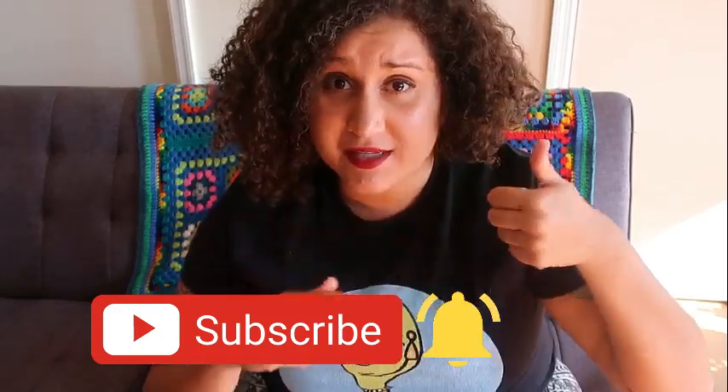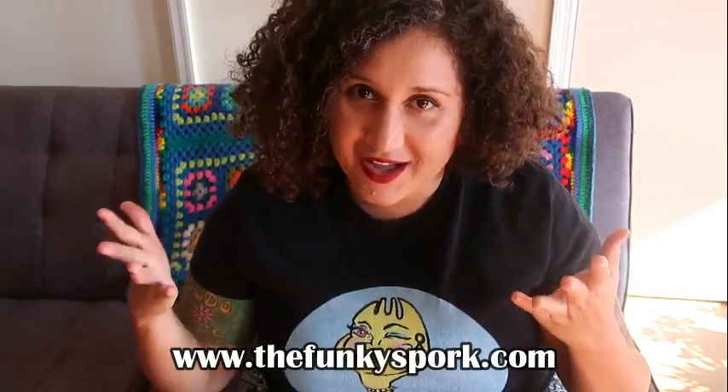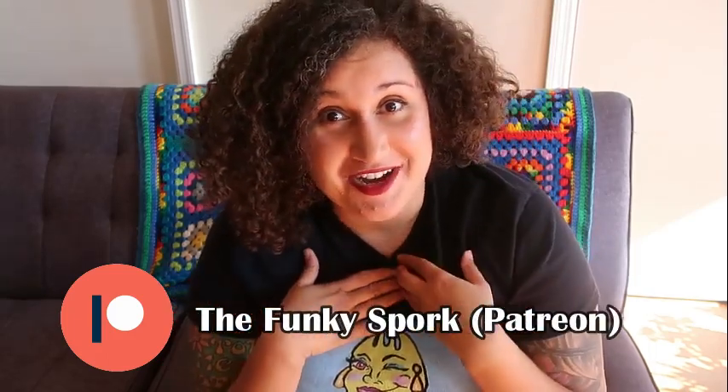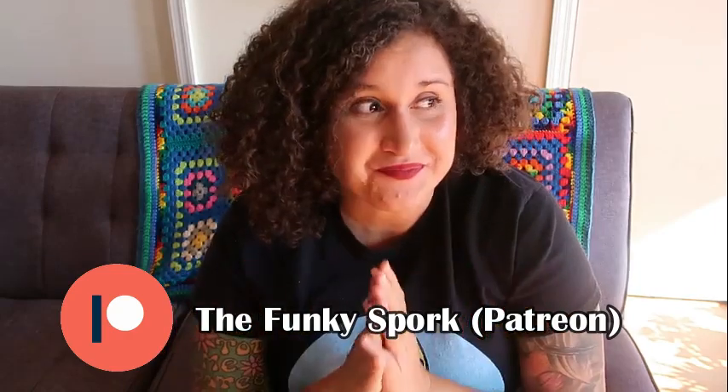If you like my content, please help me by clicking that like button, subscribing to my channel, and pressing that bell button for more notifications. I also run a blog with all of my amazing recipes and farm-to-spork features where I feature local players in our food system — that can be found at www.thefunkyspork.com. I also have a Patreon, so if you're moved by my content and want to support me, please support my Patreon channel for just a couple of dollars a month. Your support will help me continue to produce all the content you see today and moving forward. That's all I have for today — I hope you have an amazing day, an amazing week, and I will see you all again for the next segment. Until next time, bye folks — stay happy and stay funky!